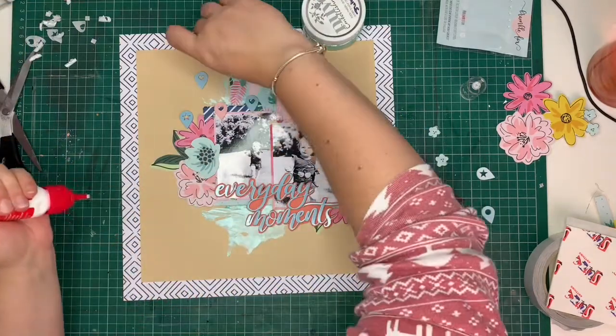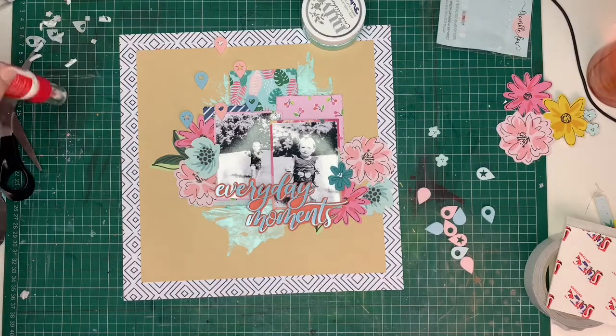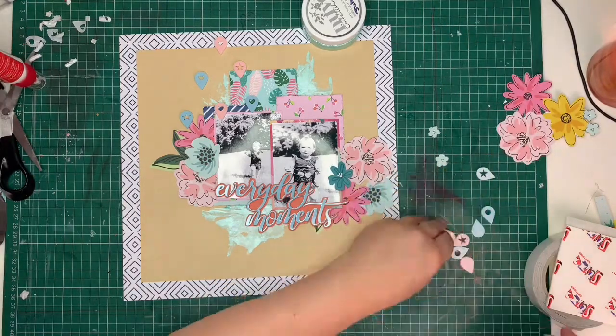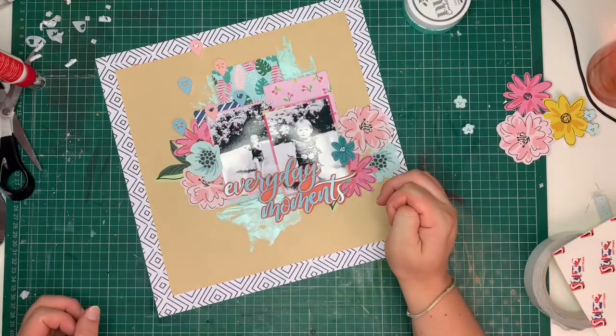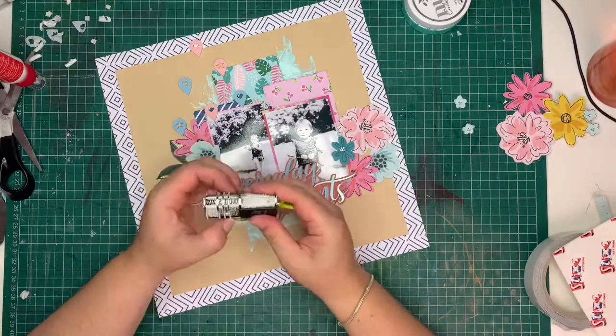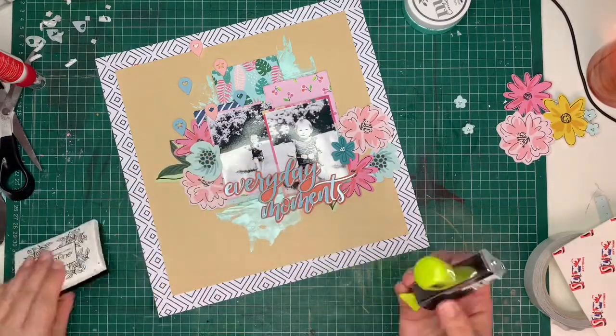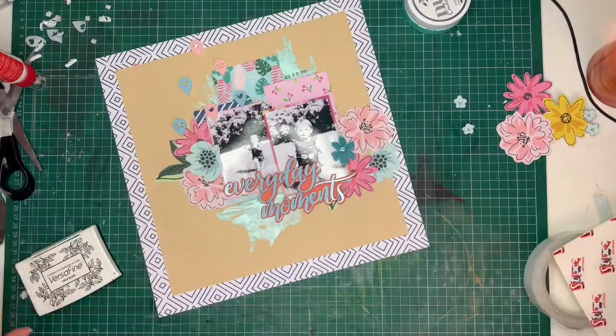The geotags are pointing to the first photo where she's further away, which grabs the eye towards that photo. The first photo then automatically pushes you towards the second photo where she's closer — the movement of this layout is very natural, and the eye travels through it naturally.